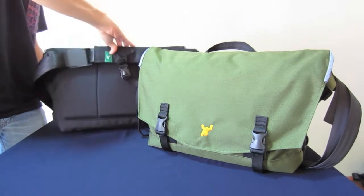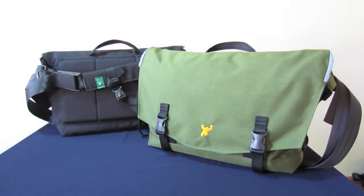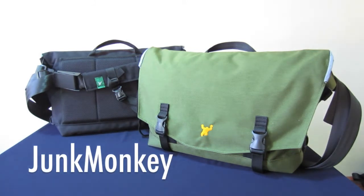Hello, my name is Patrick Lim and welcome to Green Room 136. Let's talk about the features of our brand new Junk Monkey Urban Bag.